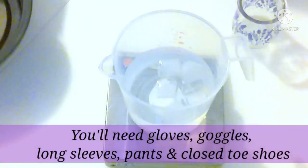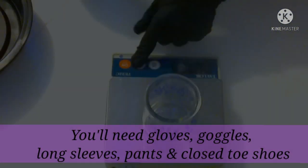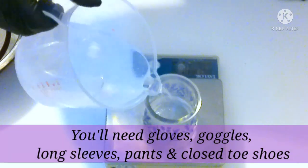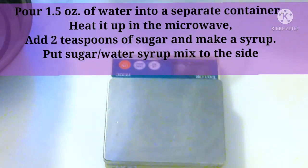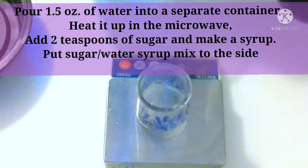Next, we're going to pour 1.5 ounces of distilled water out of our original 16 ounces and pour it into a separate container. We're going to heat it up in bursts of 10 to 15 seconds and add two teaspoons of granulated sugar. Mix that up and place it to the side — we're going to forget about it for a little while.